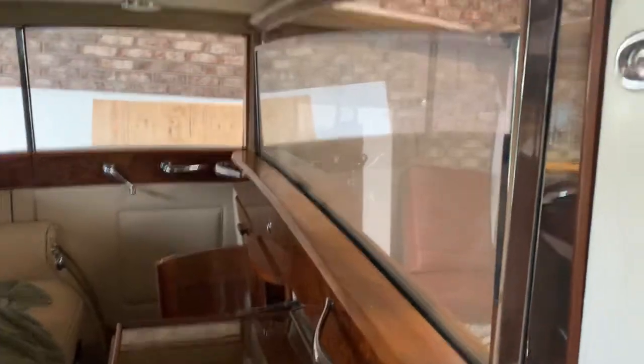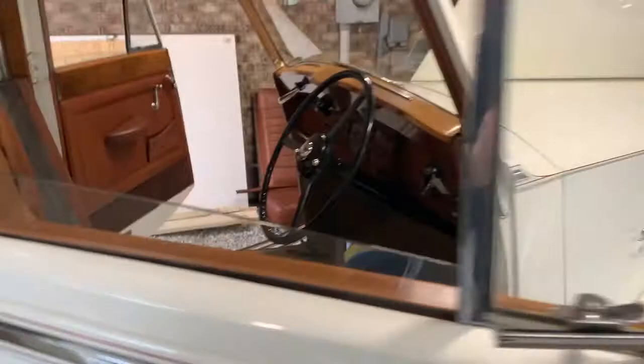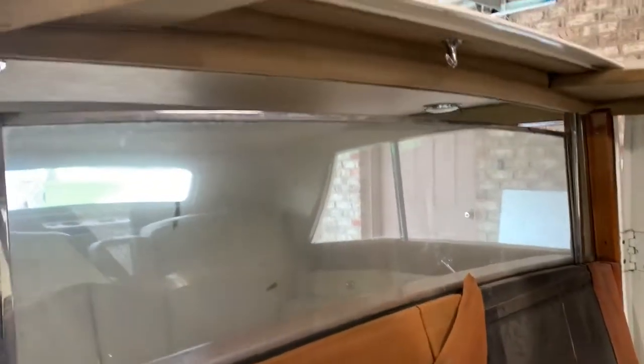Now I have to figure out how to do it with an actual motor — that's pretty fun. You saw it with me, first time the window's been up in — I'm gonna say 30 years. Cool.